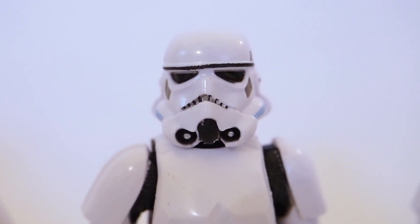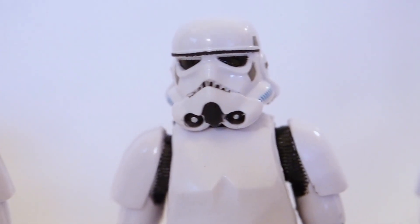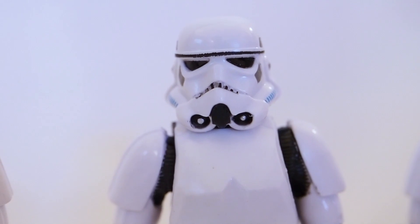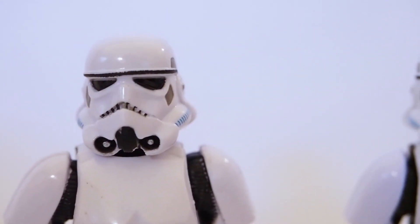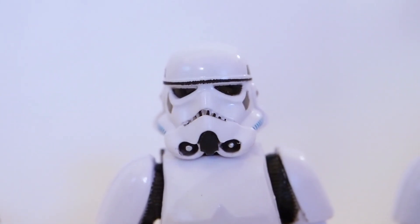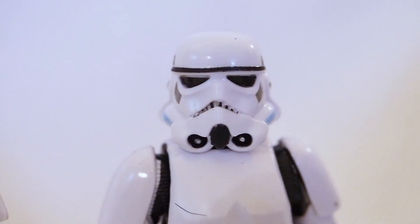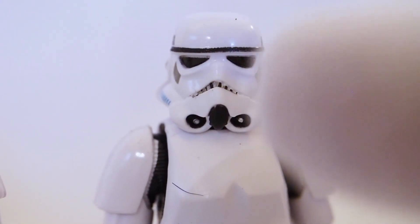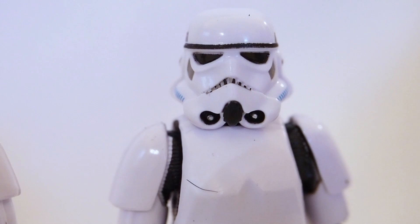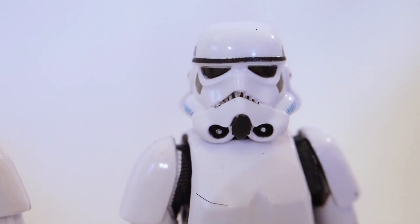This one is a little better — the mouth is more evenly painted and the eyes are okay, though the brow line is a little thinner compared to the rest. Lastly, this one looks okay — the mouth is pretty even, maybe if they'd added a little more paint to the edge it would have been perfect, and the brow line is a little off but still acceptable in my opinion.